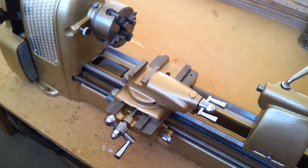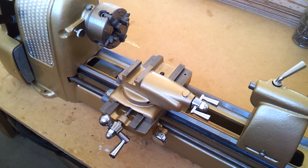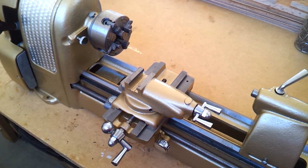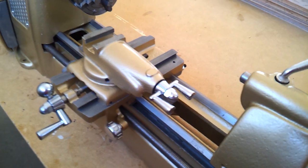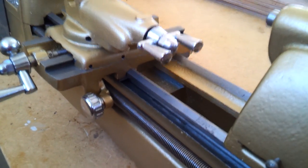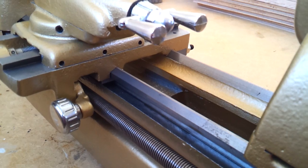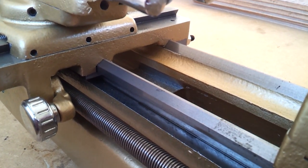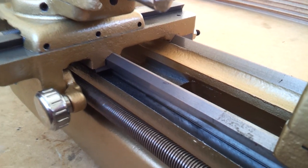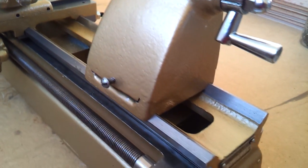This lathe had quite a bit of wear in the ways. I ended up machining all the ways down 13 thousandths. The saddle bearings were recast using a two-part polymer way material, and the same thing was done for the tailstock.